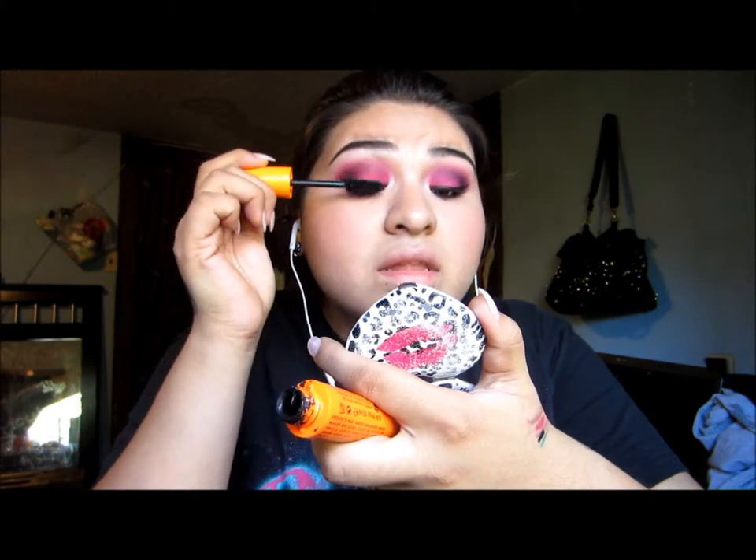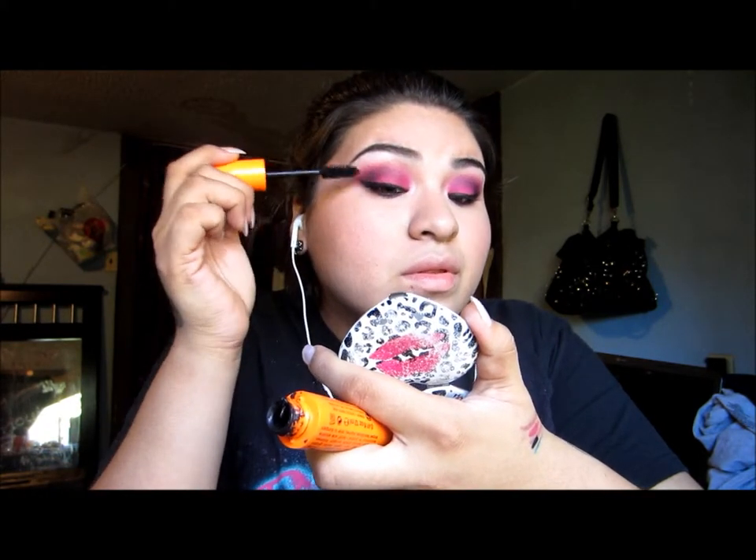I'm using my mascaras — these are my favorite combo of mascara — just to add a little more oomph to my eyes. I will not be using false lashes; I don't have any at the moment, I need to buy some. Don't judge.